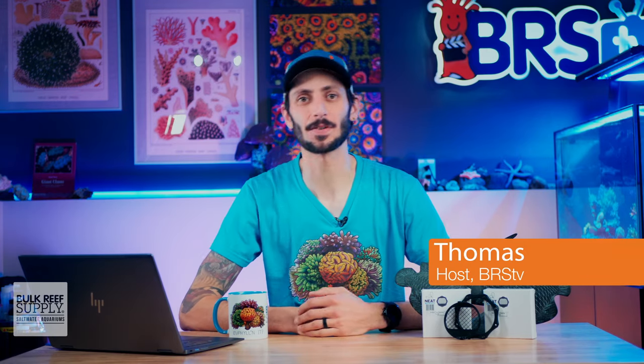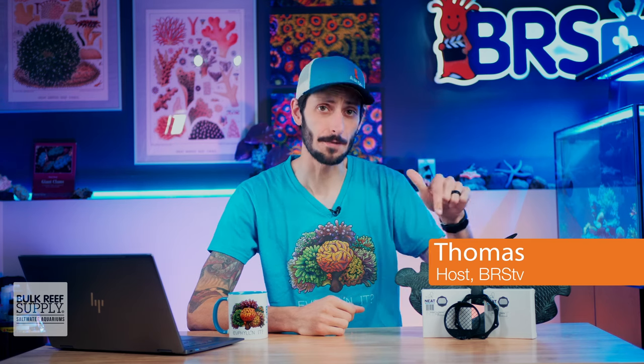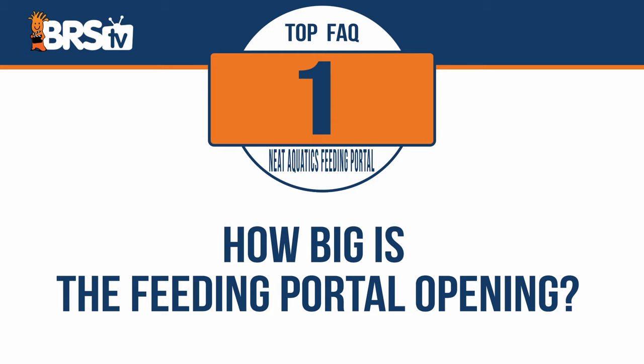I'm Thomas, and I'm about to answer the top five most frequently asked questions about Neat Aquatics' feeding portal, starting with: how big is the feeding portal opening?